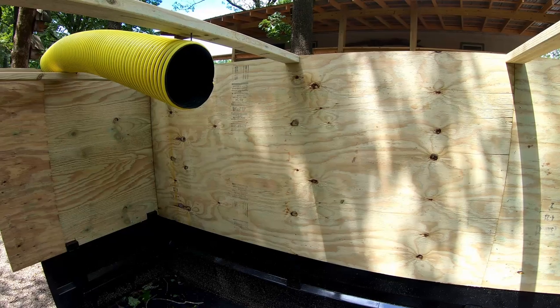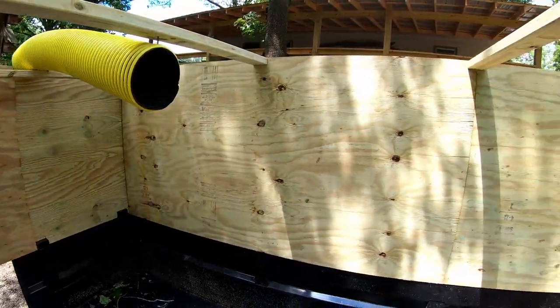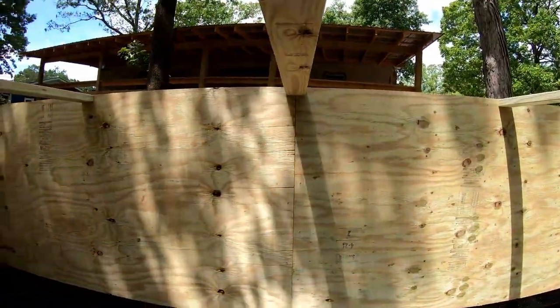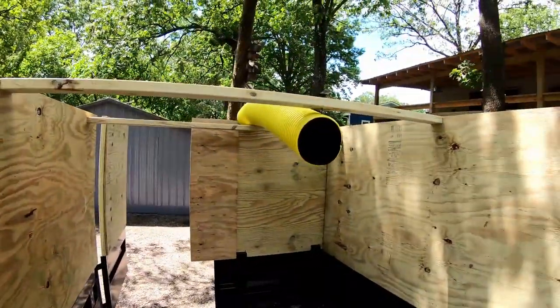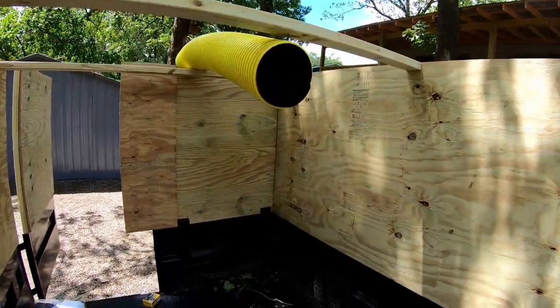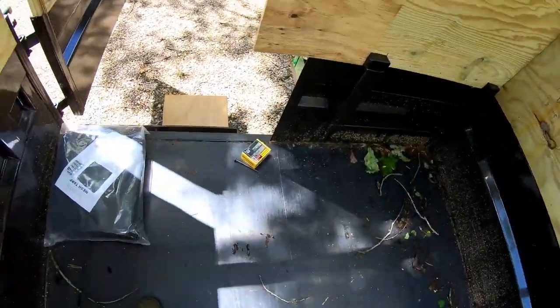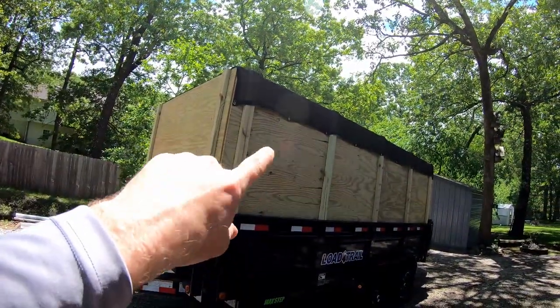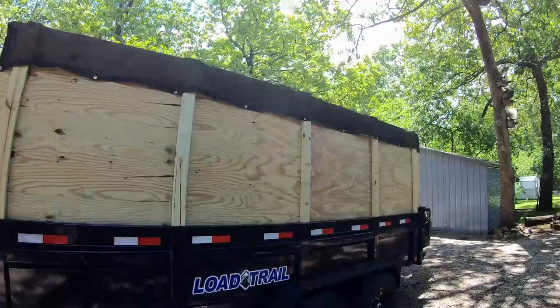Other than getting the tarp on, the leaf box is done — nice and solid. It ended up being six feet tall, so I can walk right under the two-by-fours without hitting my head, and I'm 5'10". It's on a 7x16 trailer so there's plenty of capacity. For the tarp, I used the existing eye holes and attached it across the front right on top of that front sheet, hanging over almost a foot on both sides.